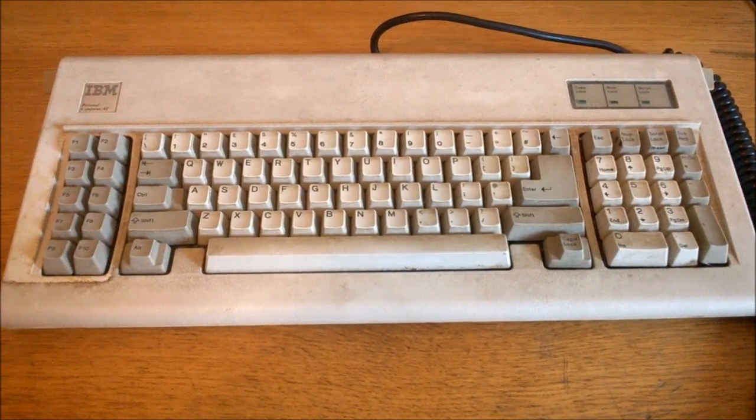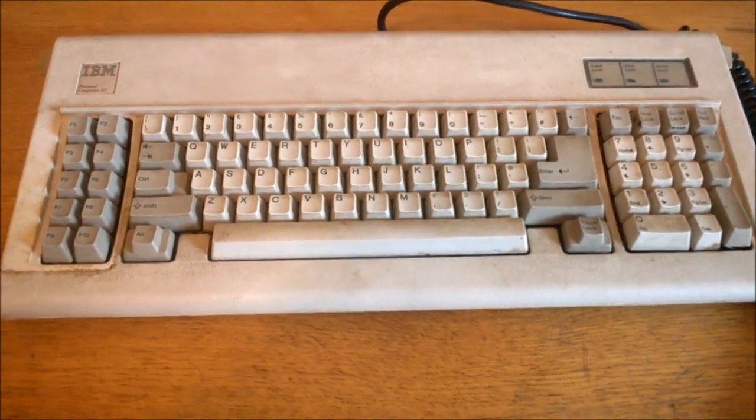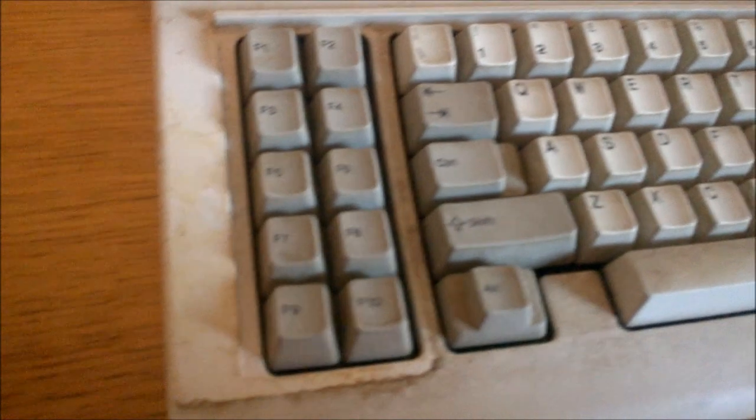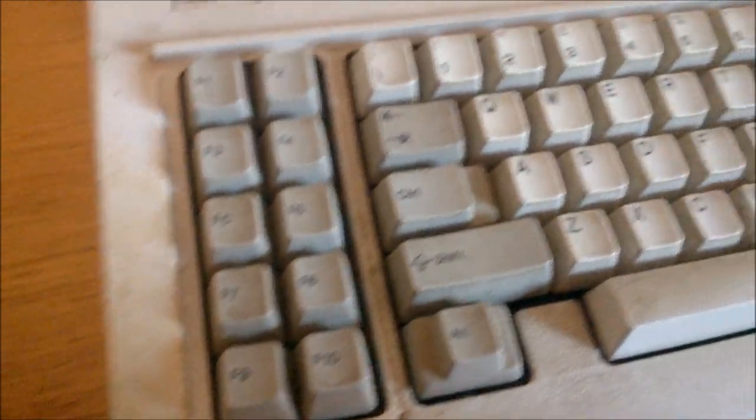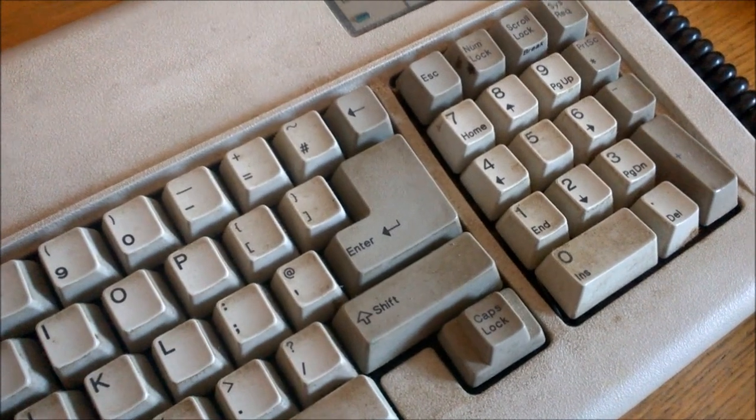Hi guys, today I'm going to show you how to clean a mechanical keyboard. This is just for cleaning the board, not the switches — that's for another video. This is just general maintenance, and this is what's worked very well for me. I've got an IBM Model F that needs some serious TLC right here. The camera doesn't truly capture it, but it is actually extremely dirty — really, really bad.